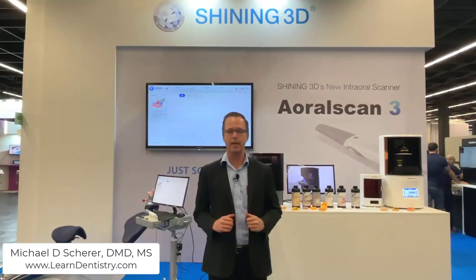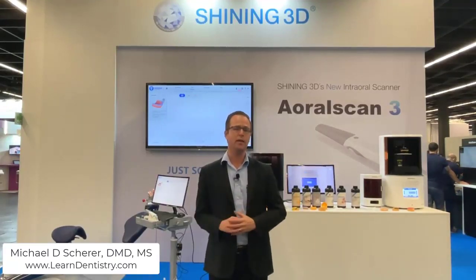Hey everybody, this is Dr. Michael Scheer taking a look at a new intraoral scanner, the Shining 3D Oral Scan 3. The update from the original oral scan — Shining 3D had a really powerful intraoral scanner that was very nice, but a little clunky on the software side. Here at the IDS in Cologne, Germany, Shining 3D has launched the Oral Scan 3, the updated intraoral scanner, which is essentially version 2 of the oral scanner.